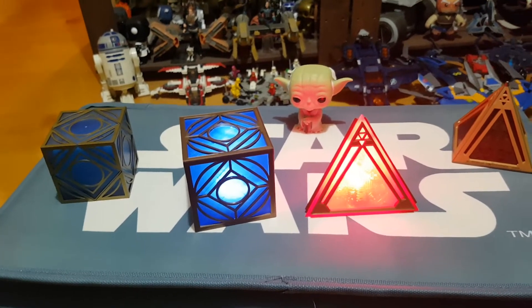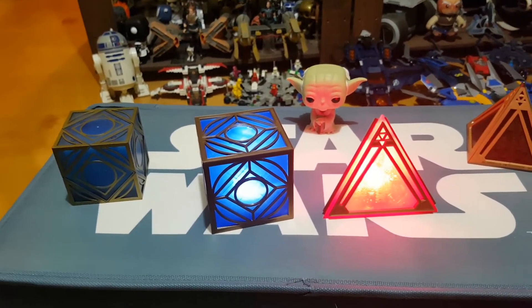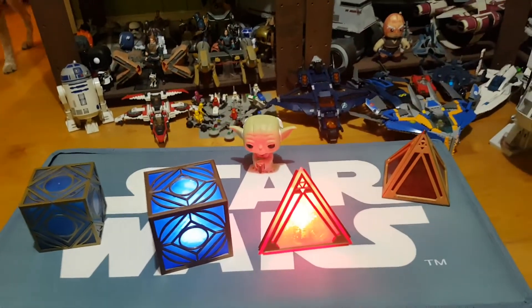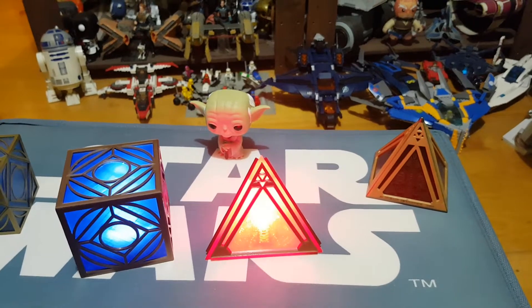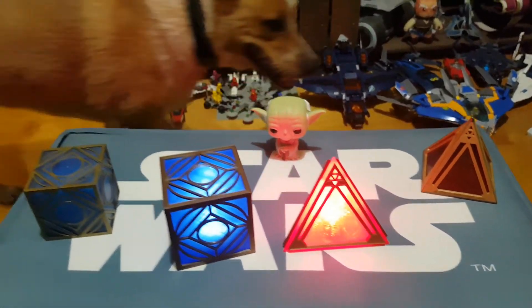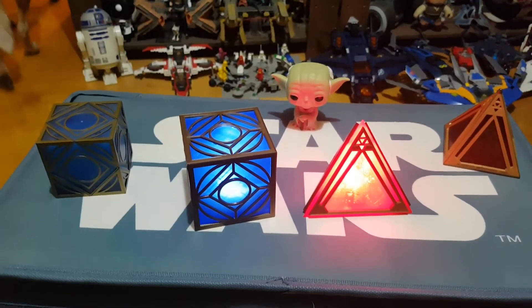The seller was fantastic to work with — really friendly and responded to communication almost instantly. If you're a Star Wars fan, or know someone who is, these would make a fantastic gift. I'll try and put a link to the eBay shop or the Etsy store for you to check out.